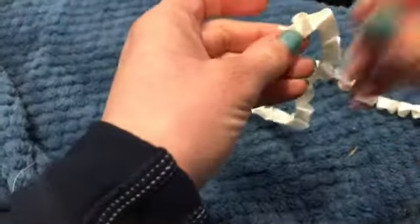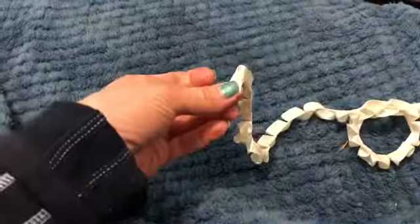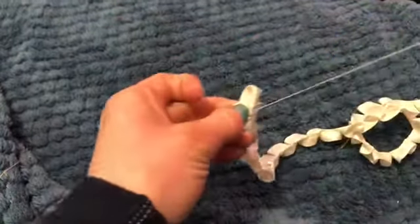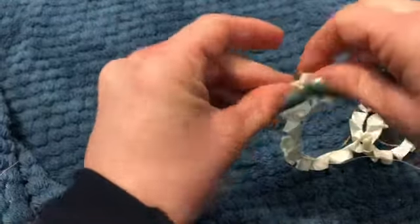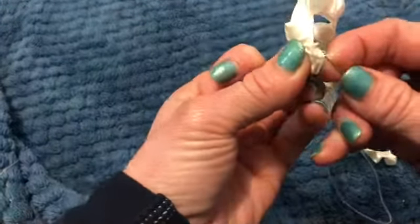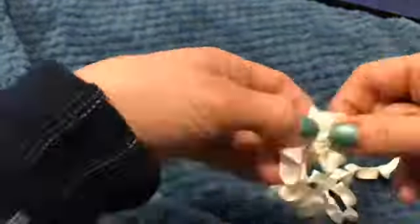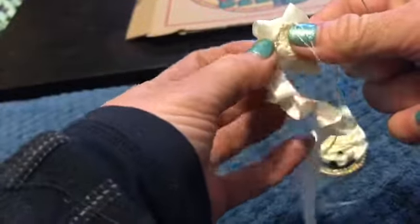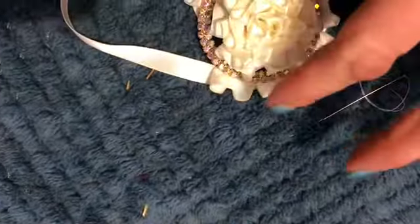So after a while I end up with this long chain which I then turn in on itself to create sort of like a flower. Each little pleat becomes like a petal and I stitch it in a spiral direction around itself, and in the end it looks like a pretty carnation flower. I also found that I had some more diamante rings which I decided to add to the sides of the browband because I thought it would look really nice and sparkly.